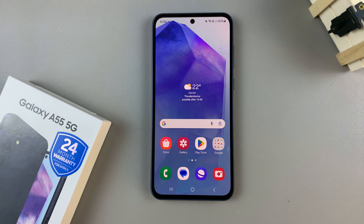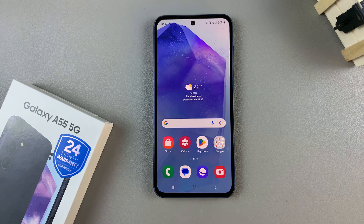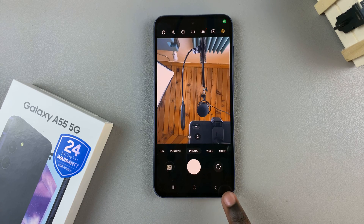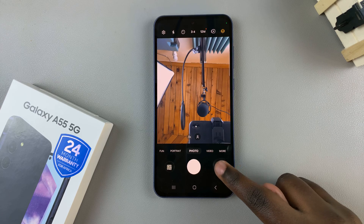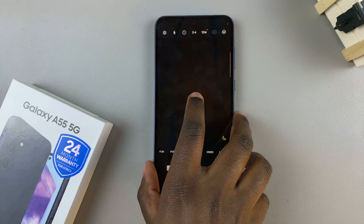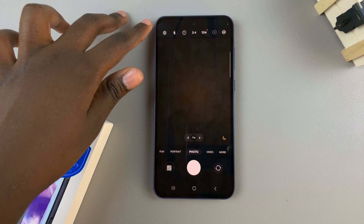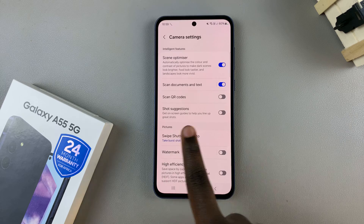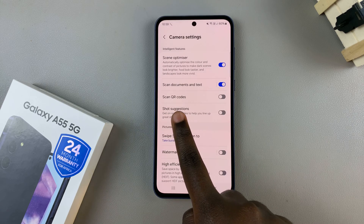In today's video I'll be showing you how to scan a QR code using the Samsung Galaxy A55 5G. First, open the camera app, then ensure that you've flipped cameras and you're using the back-facing camera. From here, tap on the settings icon at the top, and in your camera settings you should see 'Scan QR'.